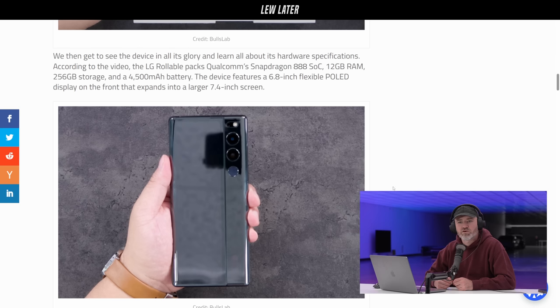According to the video, the LG Rollable packs a Qualcomm Snapdragon 888. That's how close they got — 12 gigs of RAM, 256 gigs of storage, and a 4500 milliamp hour battery.